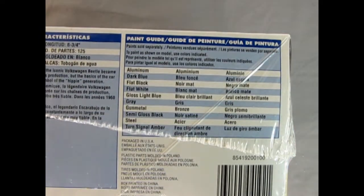As we slide the box along we get our paint call-out. Here we need aluminum, dark blue, flat black, flat white, gloss light blue, gray gunmetal, semi-gloss black, steel, and turn signal amber.